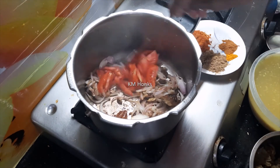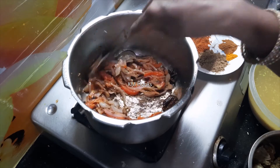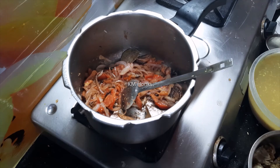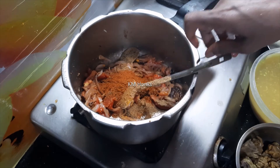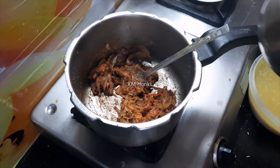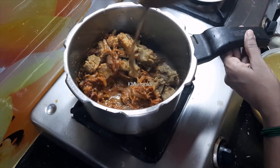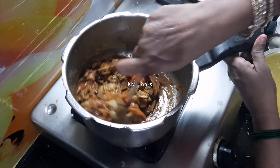Add a little salt and mix. Next, add the masala: coriander powder, chili powder, and garam masala — this is all we need to add. Then add the mutton and mix it well, so that the mutton and the flavor of all the items are well mixed.